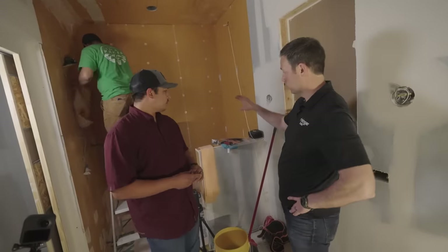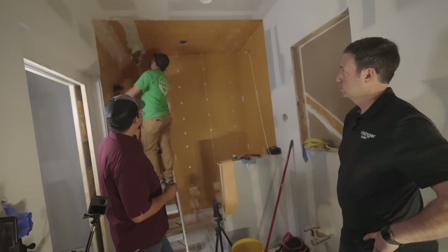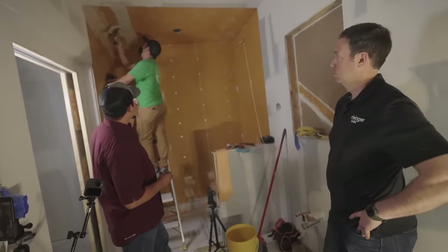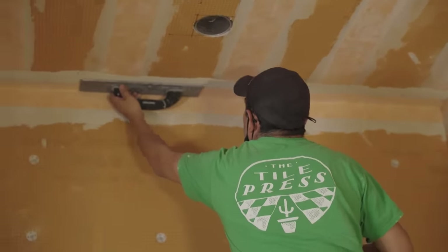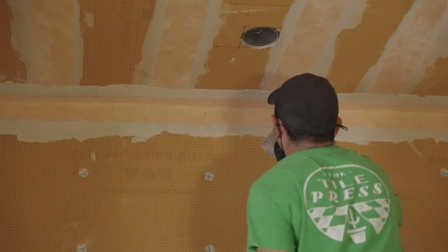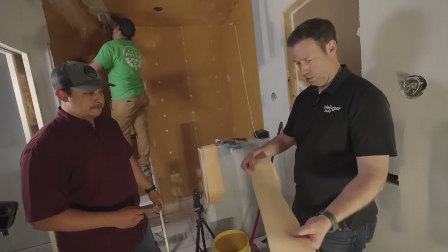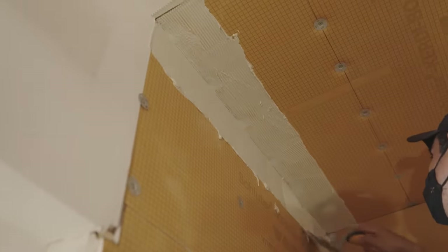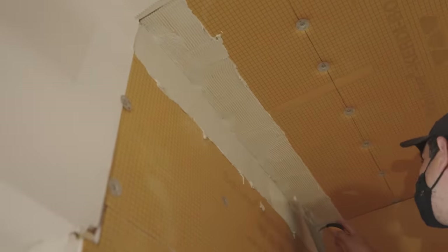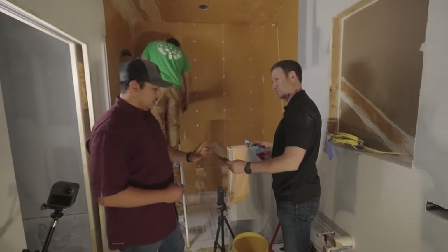Once all the boards are up, the next step in the waterproofing process is the KERDI band. What the KERDI band does is cover all the punctures we put in the foam board. It's literally the same material as the full KERDI membrane, just in a four-inch wide strip. We run a one-eighth inch trowel throughout and then run a putty knife to squeeze it all out.